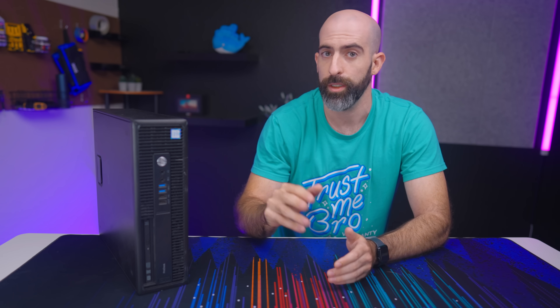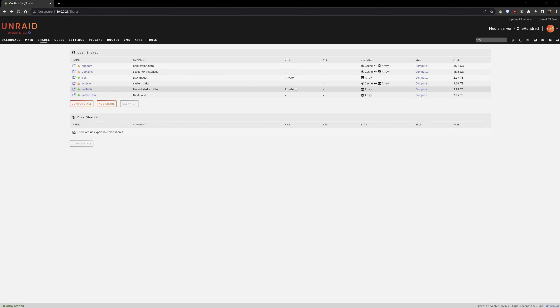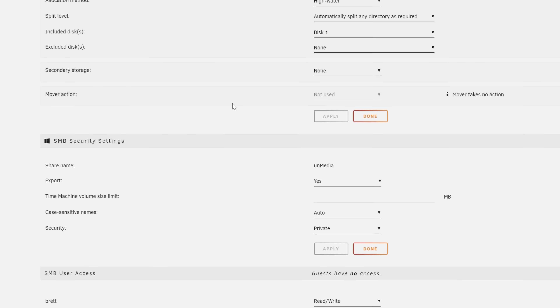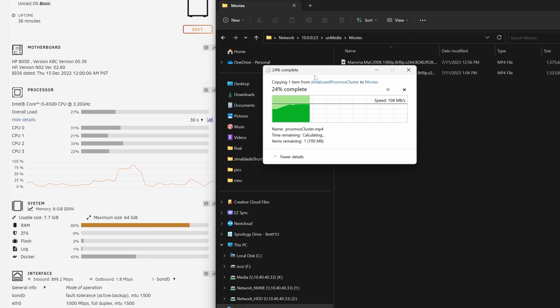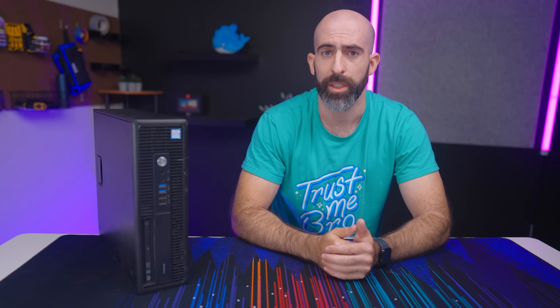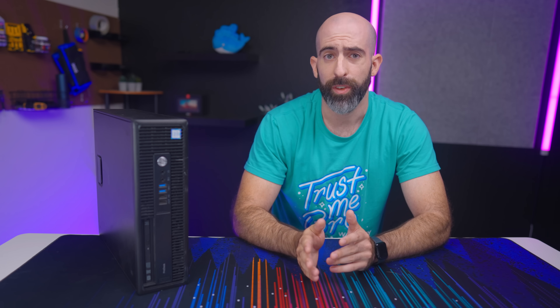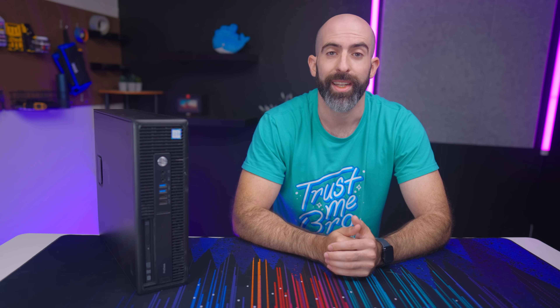I had two goals with this server: to use it as a NAS and to run applications. To check the first box, we simply had to create a share and export it, which essentially means making it accessible over the network via SMB. Transferring files went about as expected — we maxed out the one gigabit connection writing to our 3TB array. I'm not sure how fast these older drives actually go, especially while doing parity calculations, so maybe going for that 2.5 gigabit NIC wouldn't have been as much of a benefit as I thought. Either way, it works as expected and I can't complain.